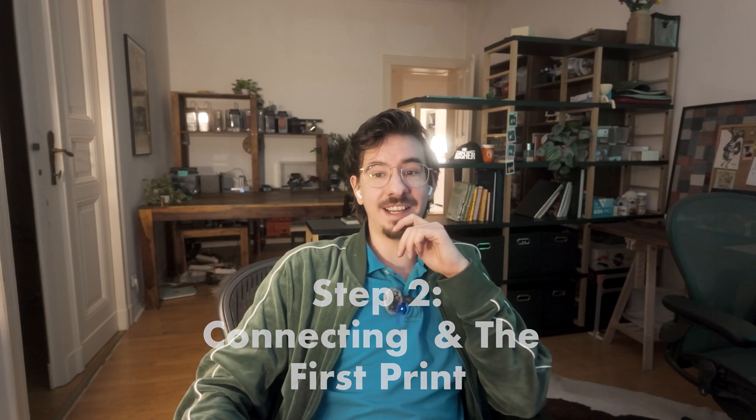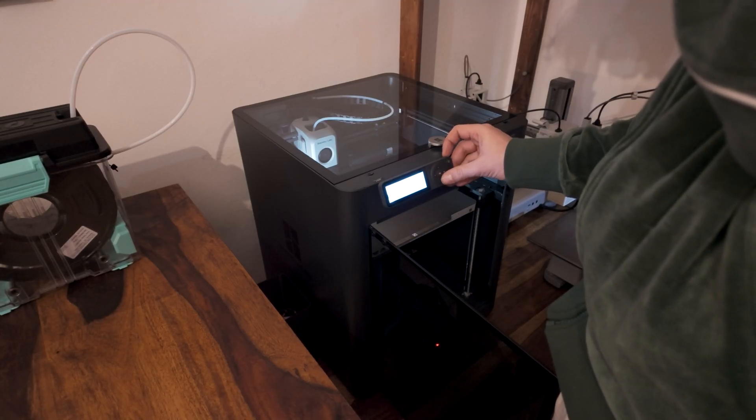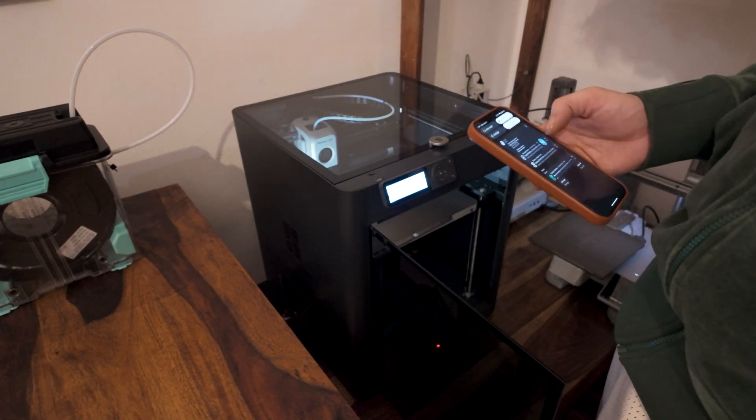Connecting the printer I had to download an app and sign my rights away in the terms and conditions, only to set it to LAN mode later. But overall this was very easy.